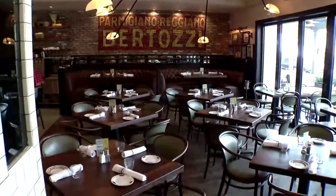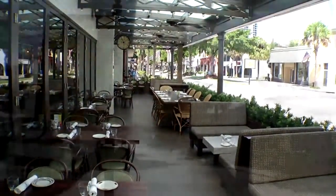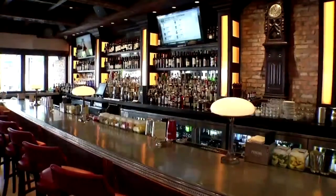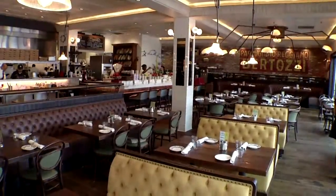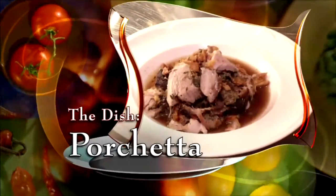Louis Bossi's is open every day for lunch and dinner with daily specials, happy hour, weekend brunch, and for the late night crowd, a DJ six nights a week. Eat inside or out in the courtyard and try the dish we're making today, porchetta.